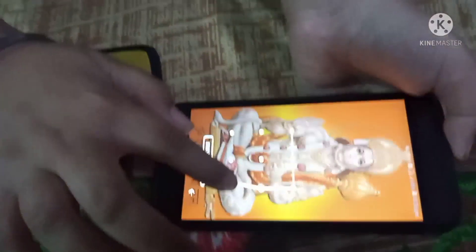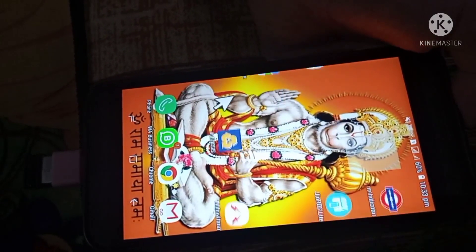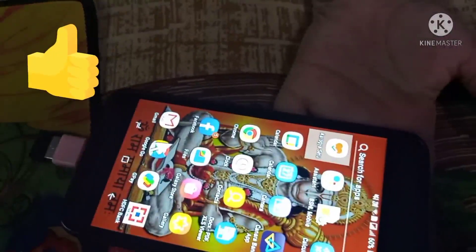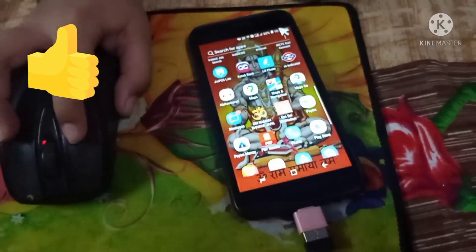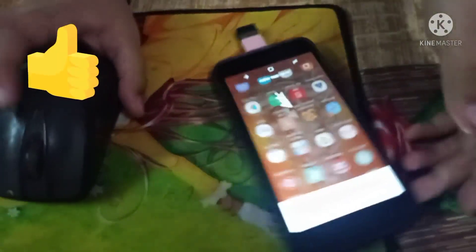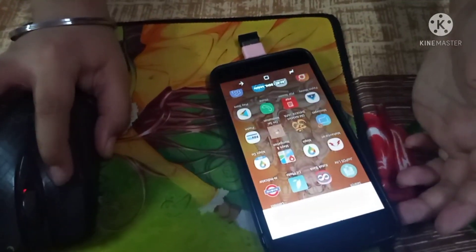I am going to put the cursor in the middle of the screen and control it with my mouse.